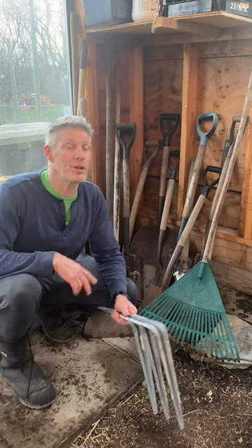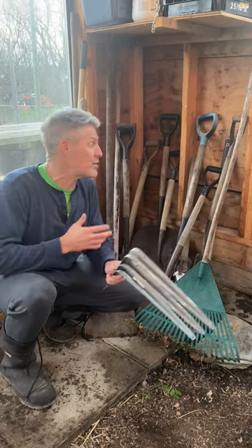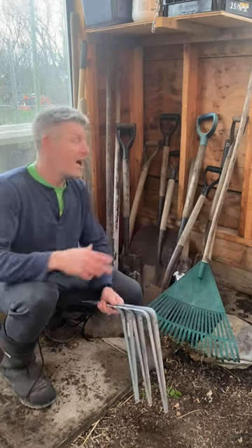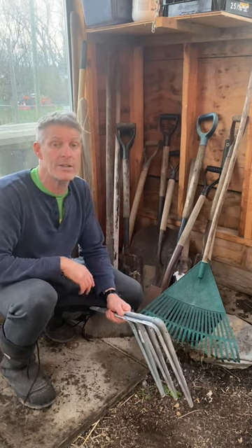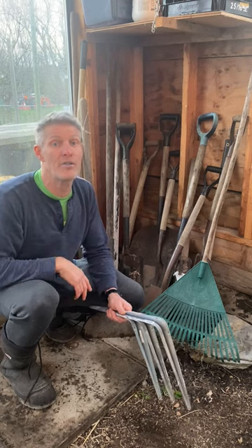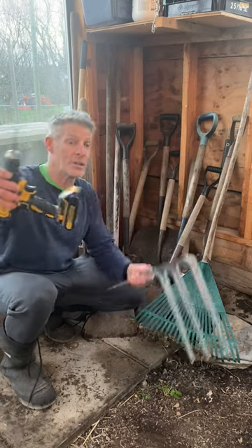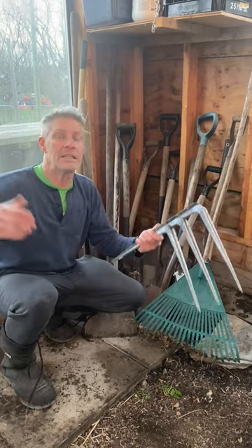Hey everybody, I hope you're doing awesome. The goal of today's short is to make some storage sense out of the crazy chaos in your greenhouse, your garage, or your shed. I've got 16 different hand tools, some long handle, some short handle, and I'm going to try to resolve all that madness with three simple shelving brackets and a hand drill. I'll show you what I'm going to try — maybe it'll inspire you to do the same and make a little sense of it all.